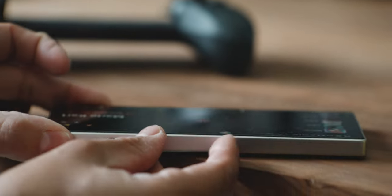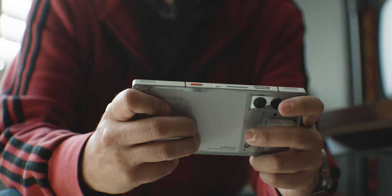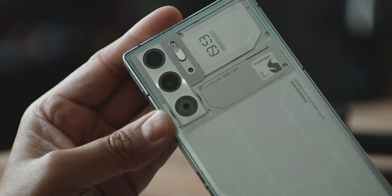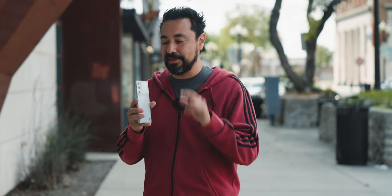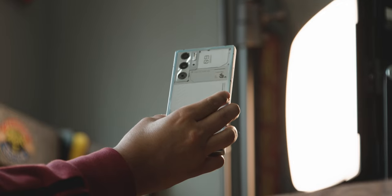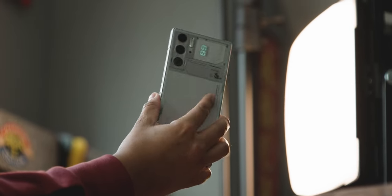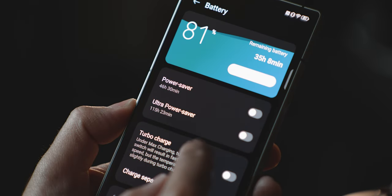The first thing you'll notice is just how flat everything is — there are no camera bumps anywhere. Usually when you're playing video games those camera bumps get in the way, but not with this phone. In order to get rid of those camera bumps you have to make the phone slightly bigger, but the extra thickness actually makes it more comfortable to hold. It also allows for larger internals, like a 6500 milliamp battery.